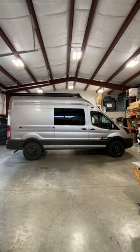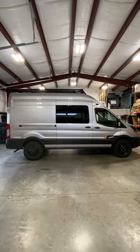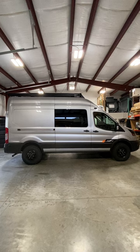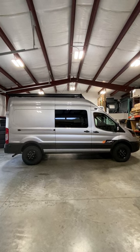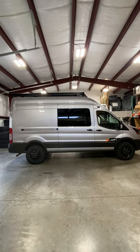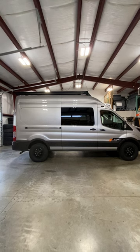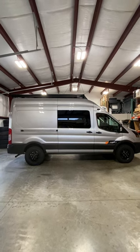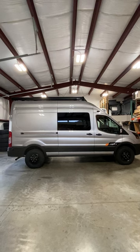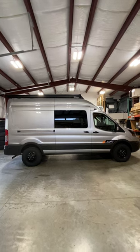Hey guys, Taylor here with Axis Vehicles. I want to give you a quick walk around of this silver 2023 all-wheel drive Ford Transit in a 148-inch high roof. Really good looking van. We built this for Newburgh Ford here in Oregon — they're going to be selling it on their lot. I believe it'll be available as soon as this weekend. If you're interested, give us or Newburgh Ford a ring. We've had a bunch of inquiries already — I think it's still available, but from all sounds of it, it's going to go quick. Anyway, let's do a quick walk around.